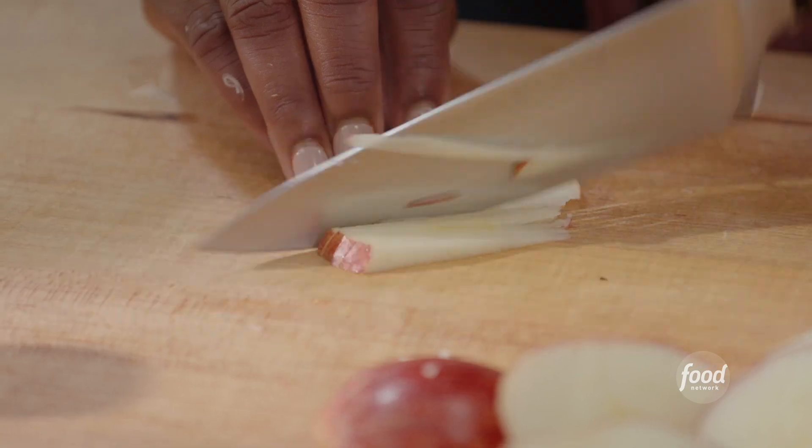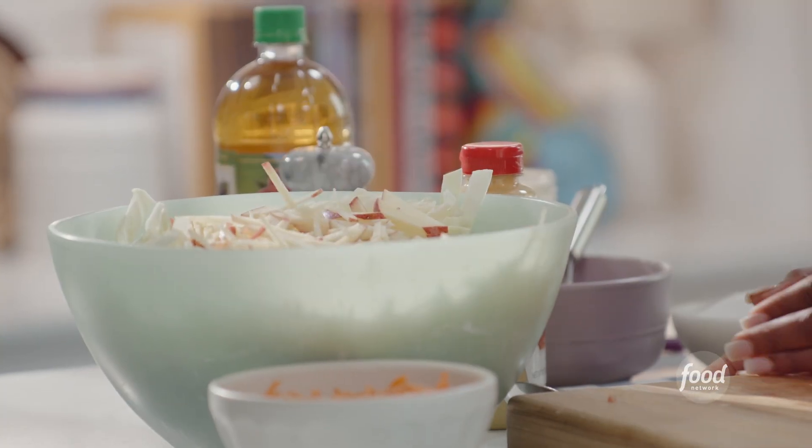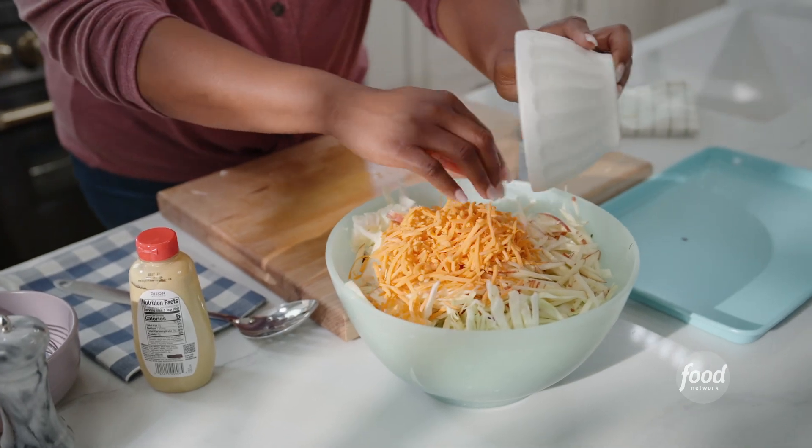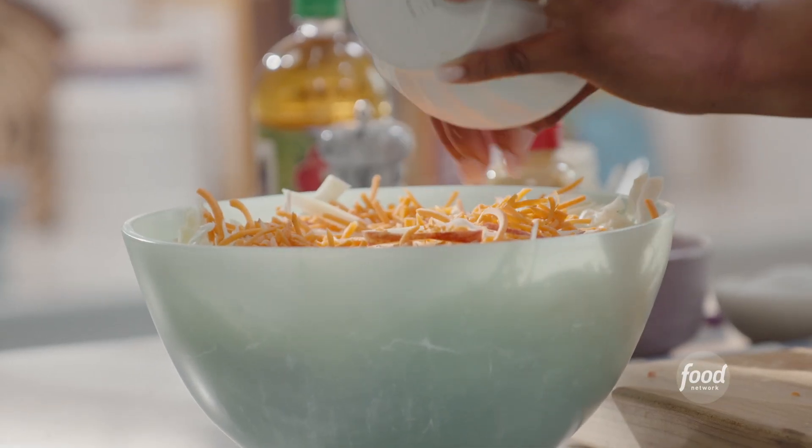I'm adding apples to this slaw because it's going to add a little bit of sweetness and texture. I'm going to add my carrots to the bowl as well — so that's carrots, cabbage, apples, and some kale.